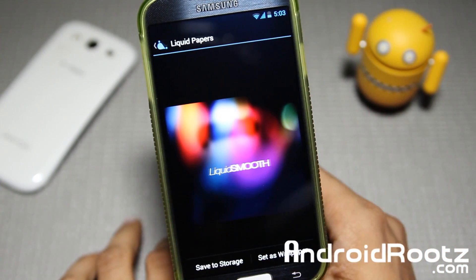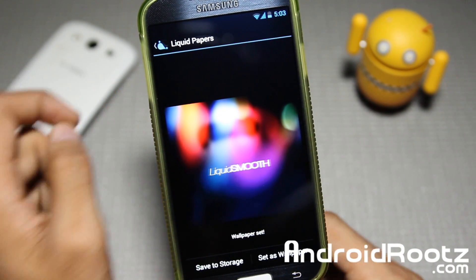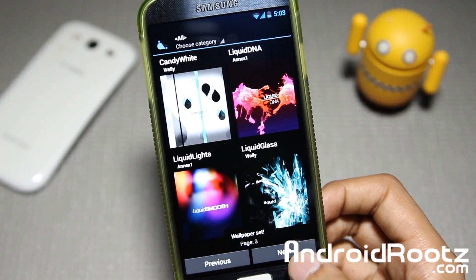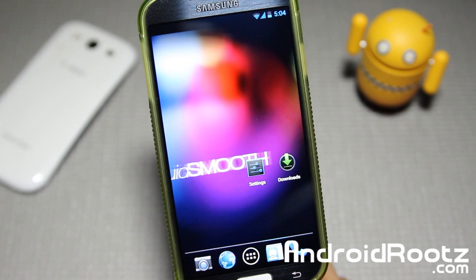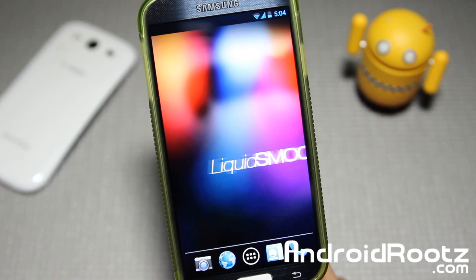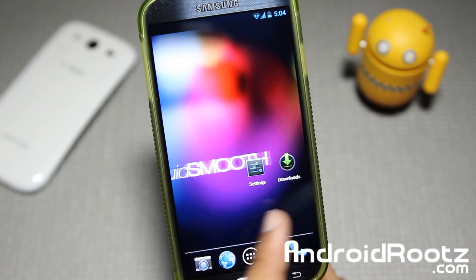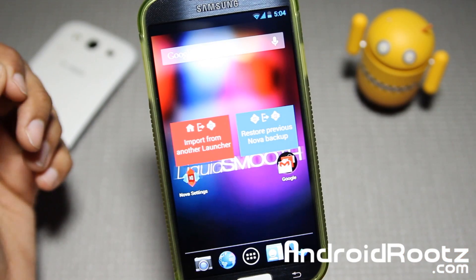Of course you have a little Liquid Smooth logo on each wallpaper too. So it's really nice and keeps it very clean — especially those two. Let's go ahead and apply this one. We applied that one. Let's go ahead and take a look at the last page. Those are Sony wallpapers right there I believe — looks pretty darn nice, very clean. I like the colors. Super cool, especially for the wallpapers. I'm impressed with this ROM.